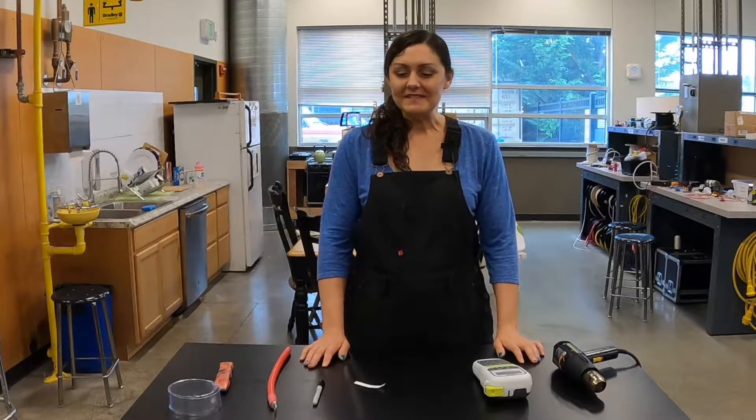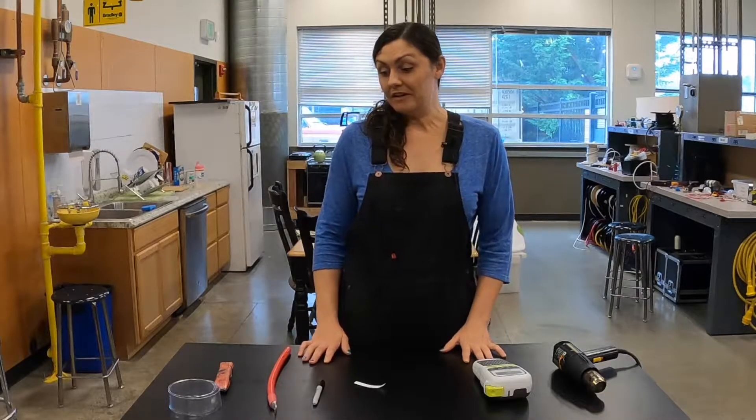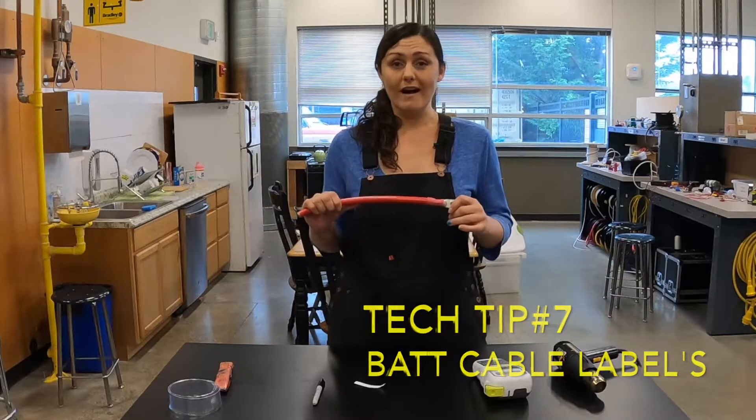Hey there, all you marine enthusiasts. My name is Kendra and I'm a first-year student at SBC Marine Tech. Today we're going to do Tech Tip 7, 007. We're going to talk about labeling wires.